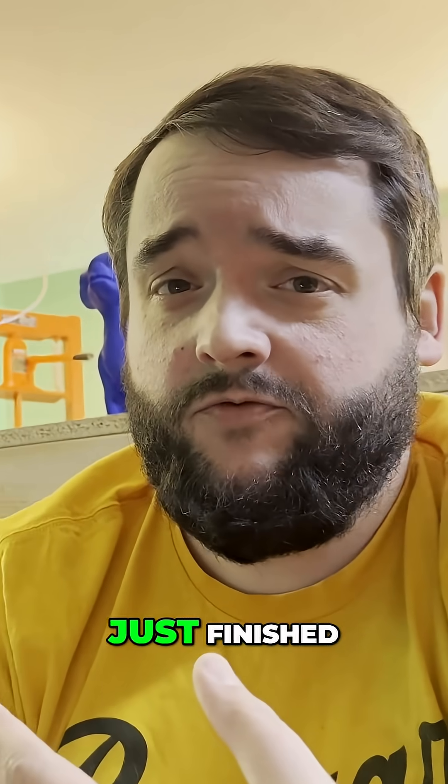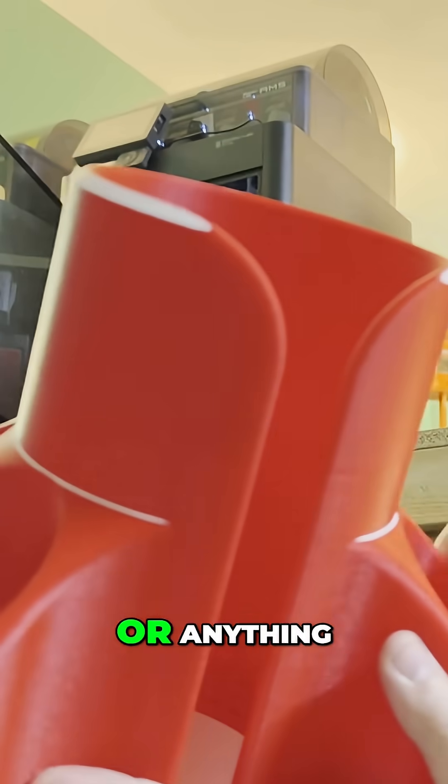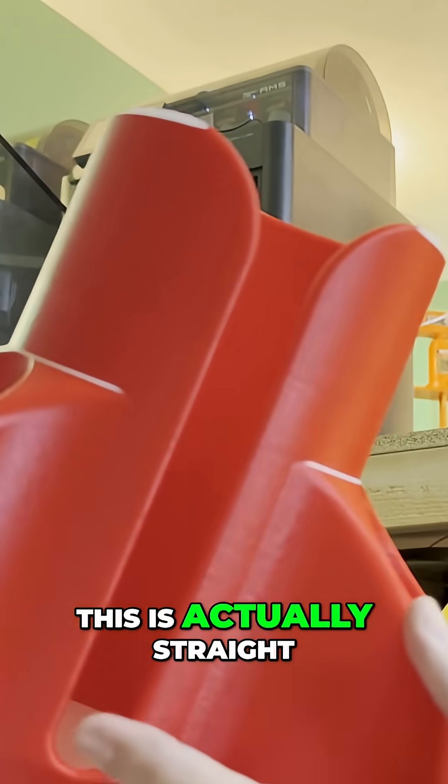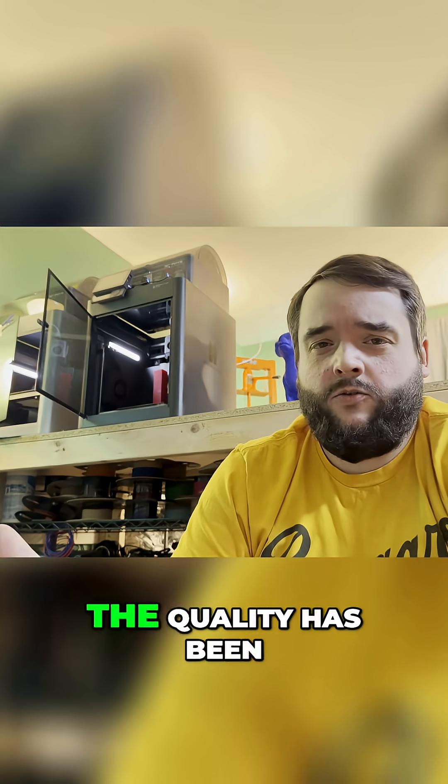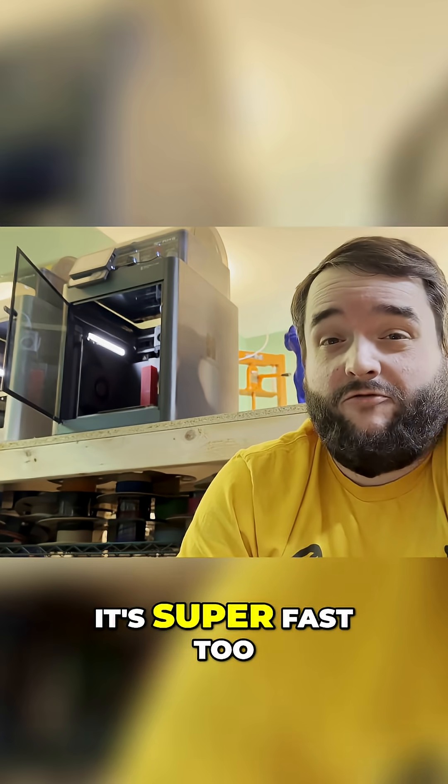Look at the quality of this print that just finished. There's just no stringing or anything. This is actually straight off the machine and the quality has been superb like this since day one. Furthermore, it's super fast too.